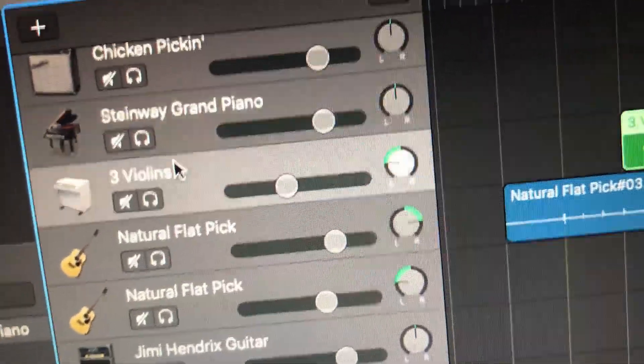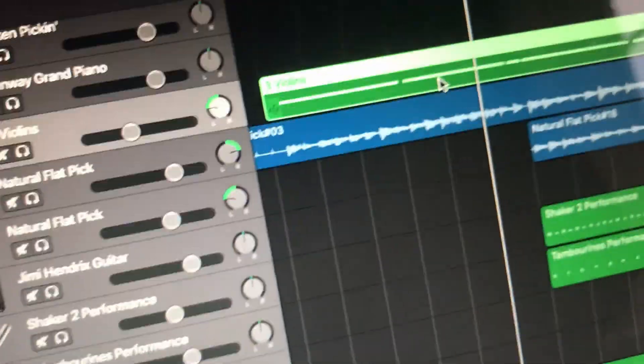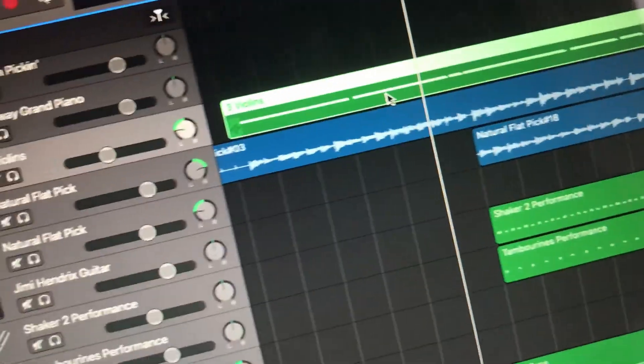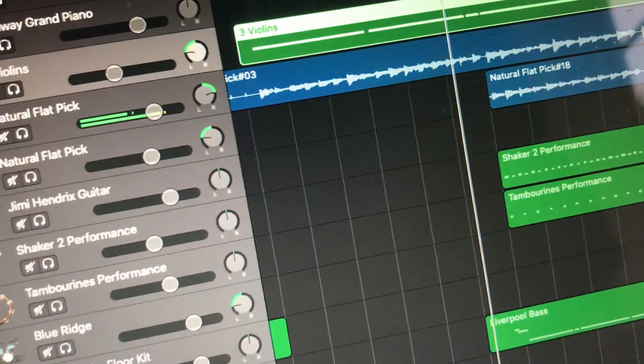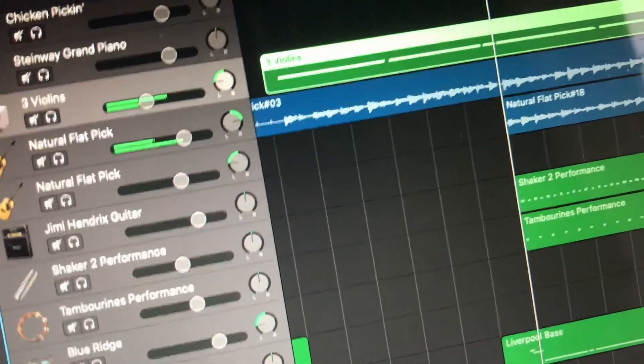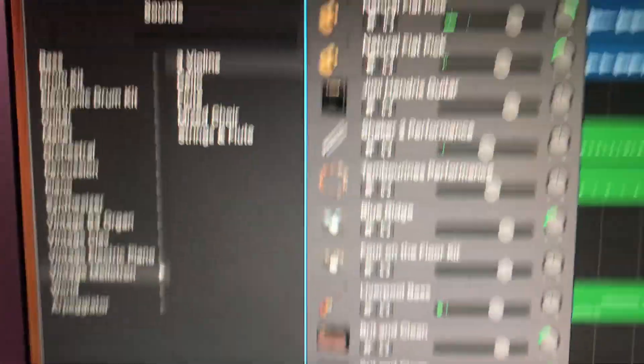I've also got this Mellotron with three violins. I'm going for more of his early stuff like 'Space Oddity,' 'Life on Mars,' and 'Starman' — he uses a lot of strings in those. Once the whole thing comes in, I think it's kind of David Bowie-ish.